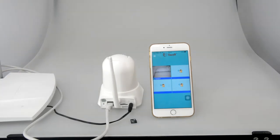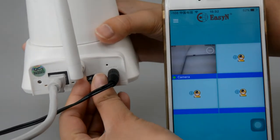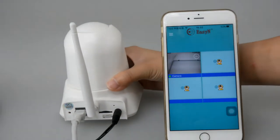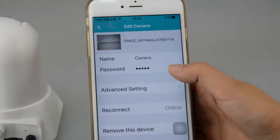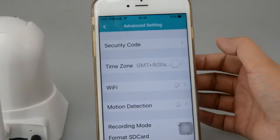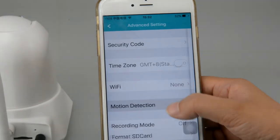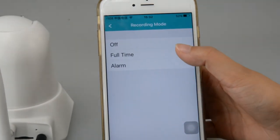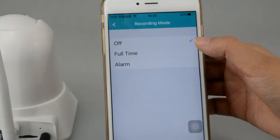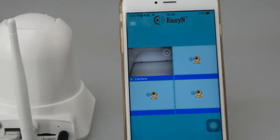Now we would like to introduce the motion detection function. Before setting motion detection, please put an SD card into the camera and go back to EZN. Go into advanced settings. Now we can check that motion detection is off. Choose the sensitivity level and go back to the recording mode. Here we will choose full-time recording. Now motion detection is enabled.